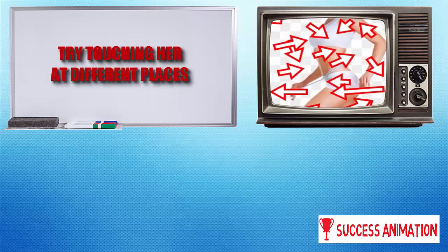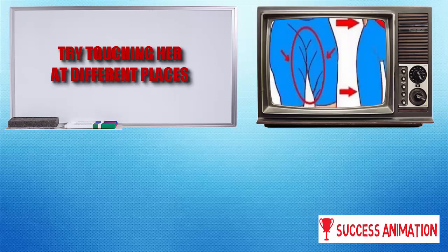Try touching her at different places. Run your hands around her whole body, especially touch her inner thighs. Start touching every inch, till she literally melts in your hands as you give her a very long and romantic kiss.